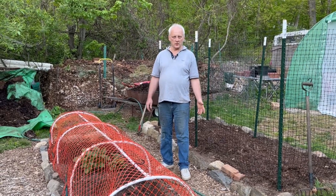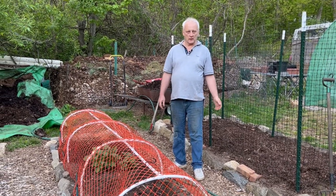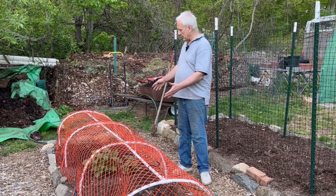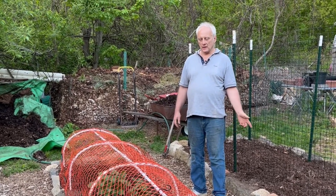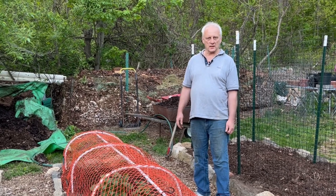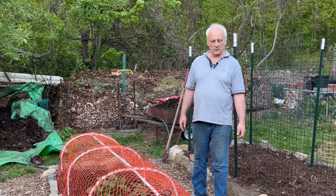Hi, welcome to another episode of Live on What You Grow. Today I'm going to be preparing this garden bed for the bok choy and some beets and some radishes that I started about a month ago.